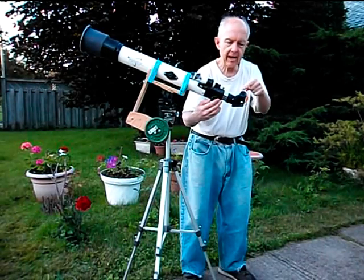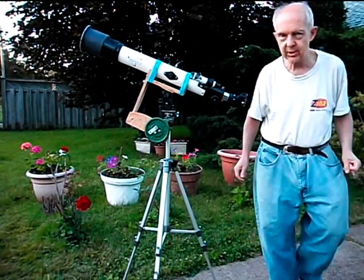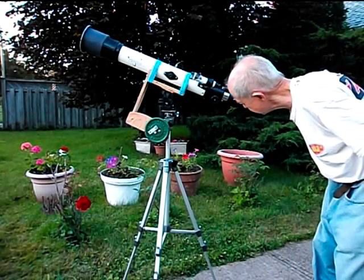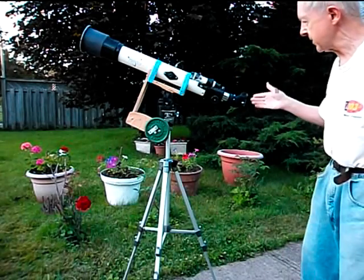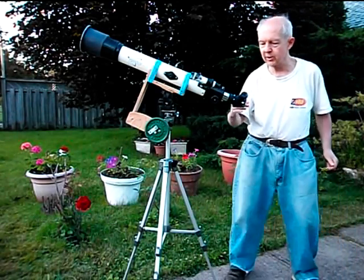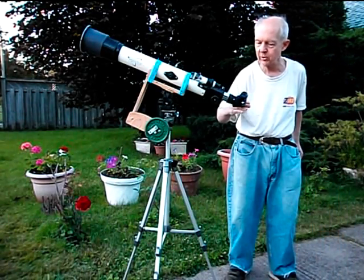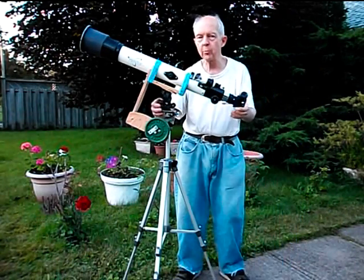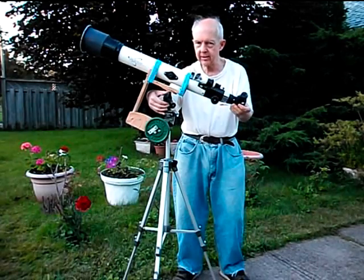This eyepiece is actually coming out in this direction, so when you look in the telescope you're actually looking at it this way right here in that direction, because there's a tiny mirror in here at a 45 degree angle that bounces the light out at a 90 degree angle, so that when the telescope is aimed right overhead in the sky like this...